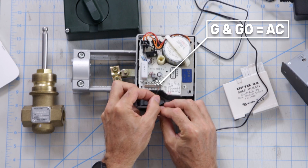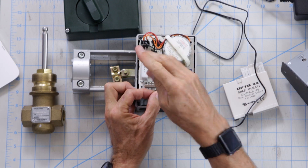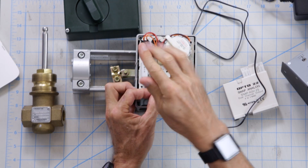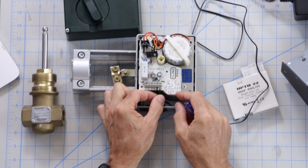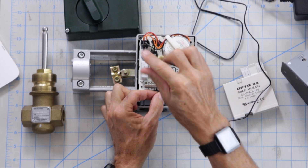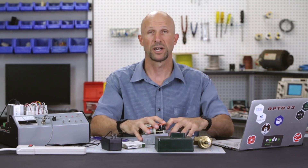Because it's AC I don't have to worry about polarity. So I'm going to wire the G first, then my G0. Okay, that's the power now wired to the actuator.